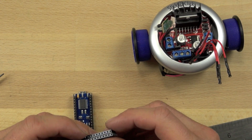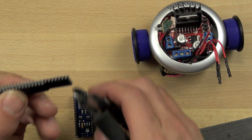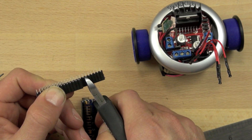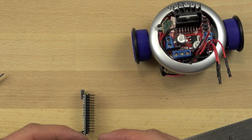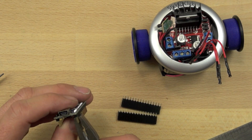Otherwise we would have to solder directly to the Arduino, and that could be a problem if we wanted to change something around. So we want to make sure that we count the exact number of pins that are sticking out of the Arduino board, and we match the male-female header pin connector to the number of pins sticking out there.